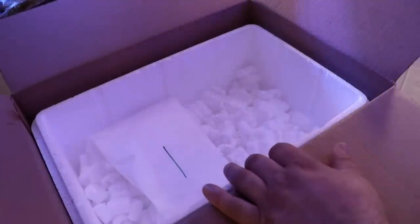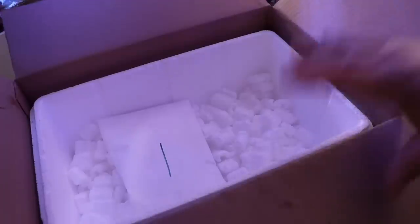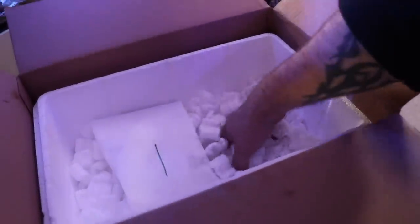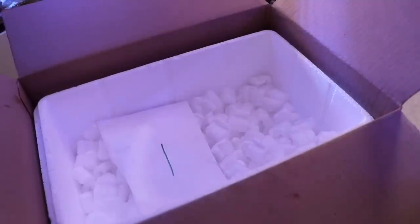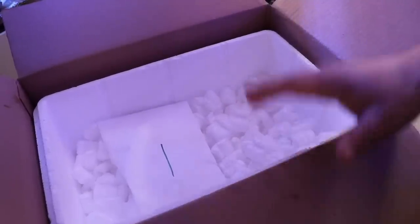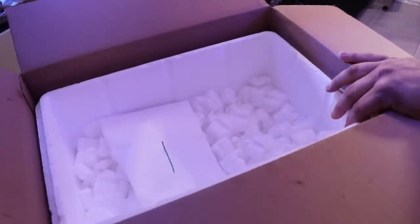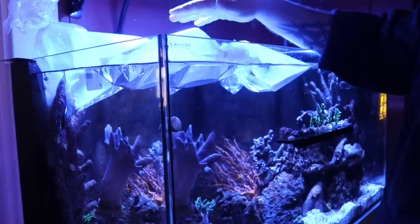One thing I like to do with the coolers that come with these deliveries is hold on to them. This one is pretty interesting — I like to keep these in my truck in case I go to the local fish store, see something I like, and need a cooler to transport critters. Whether it's winter and you want to keep them warm or summer and you want to keep them cool, keeping one of these in the truck is a good way to use it.